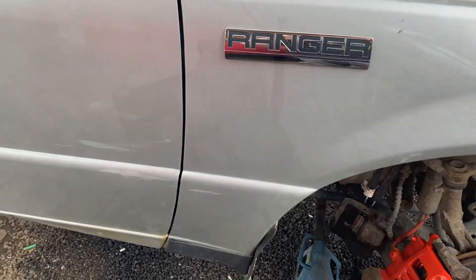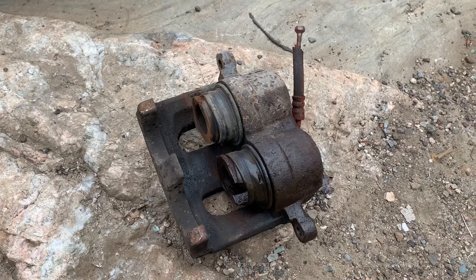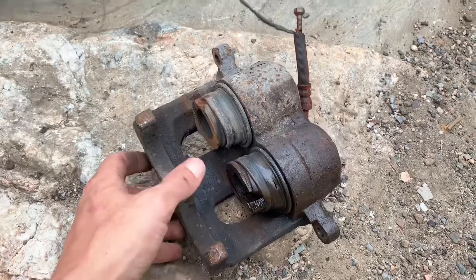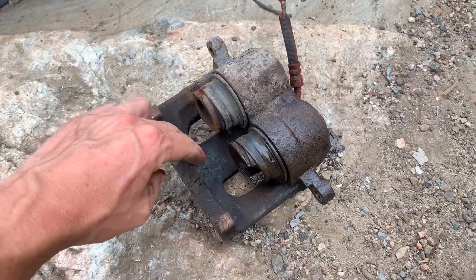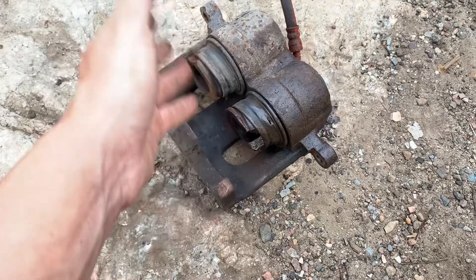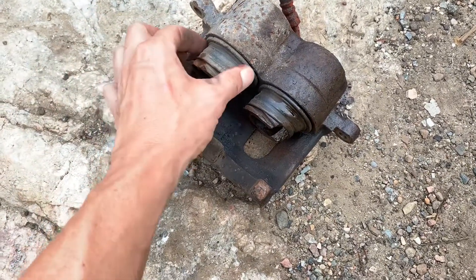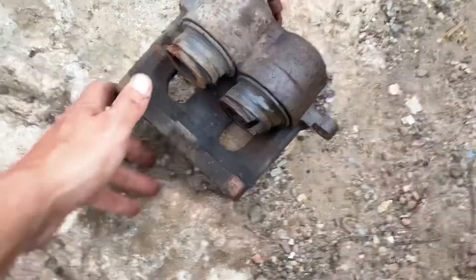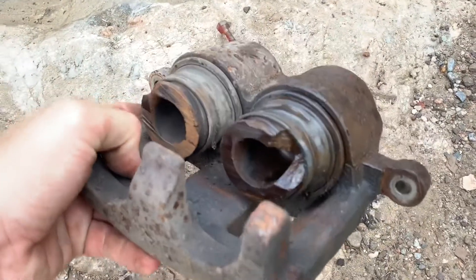I wanted to show the old one — I've seen some stuff in my day but this is pretty interesting. The outer pad was worn right down to pretty much nothing. The inner pad was completely gone, I don't know where — just completely gone. These pistons came out way too far beyond their seal and they started leaking, or maybe this chunk caused it. Either way it started leaking and there's a chunk right out of the caliper.